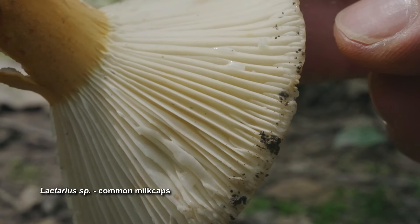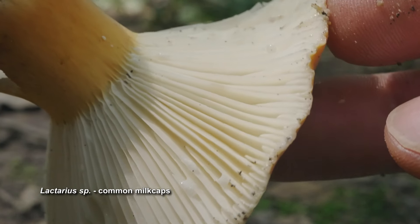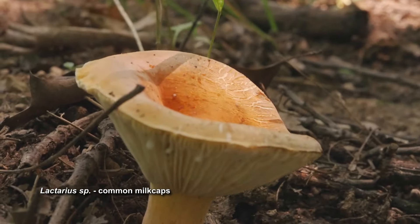There's a good chance this mushroom is in the genus Lactarius. There are a few other genera with gills and milky caps, but Lactarius is the most common and widespread, and the crumbly flesh really points to Lactarius.